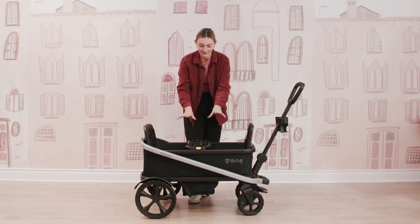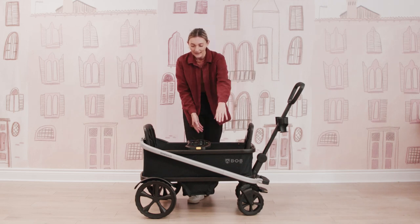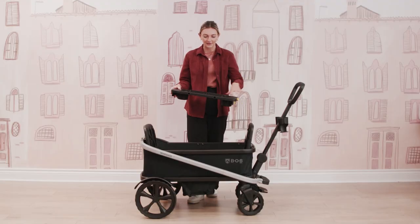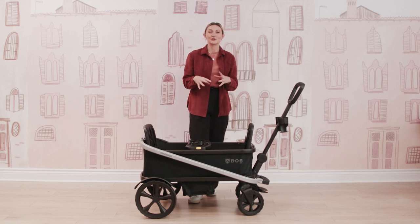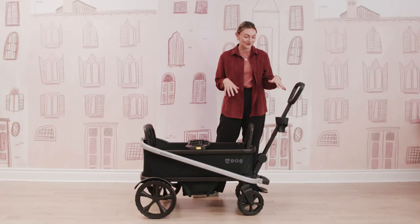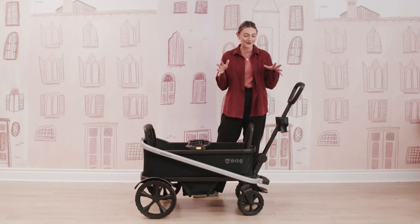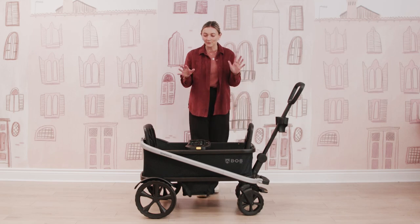It will also come with this really nice cup holder and snack tray center console. It is removable and super easy to clean — everything is so wipeable, and you can just pop it back on when you need. It's really nice so that your little ones have their own cup holders. You will also get two included cup holders for the parent or caregiver, so you can have coffee in one, your Stanley in the other — whatever you need.